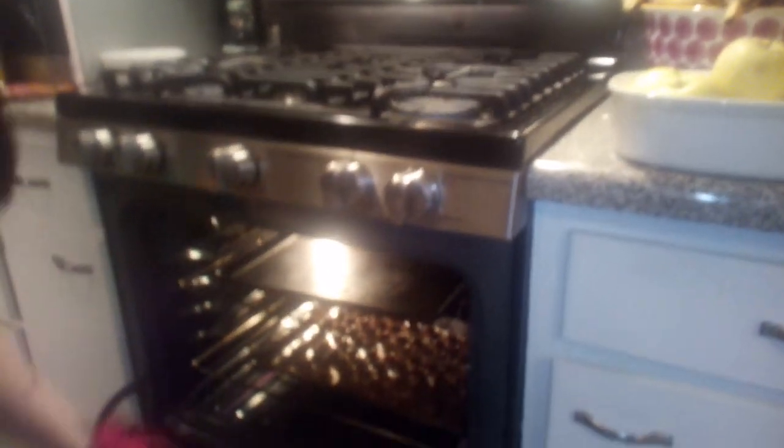We're gonna check on them now — they've been in there for not even a minute. I'm gonna take them out.